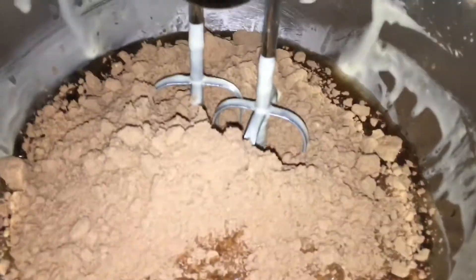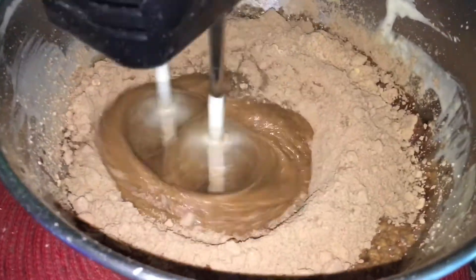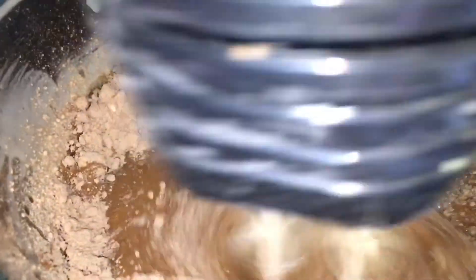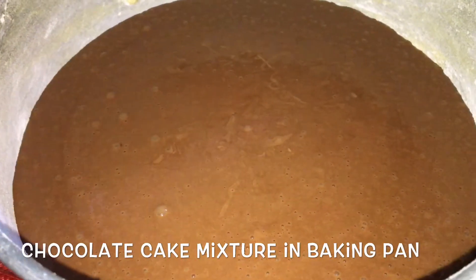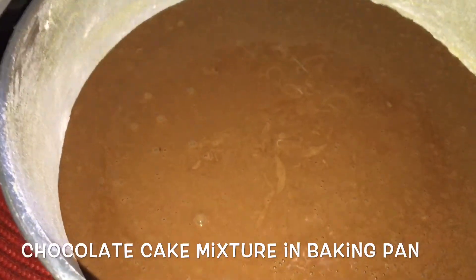Now time for the chocolate cake. It's basically the same procedure as the vanilla, and this is all the ingredients put together. When we put it in the baking pan when it's fully mixed, follow the procedures on the back of the product.